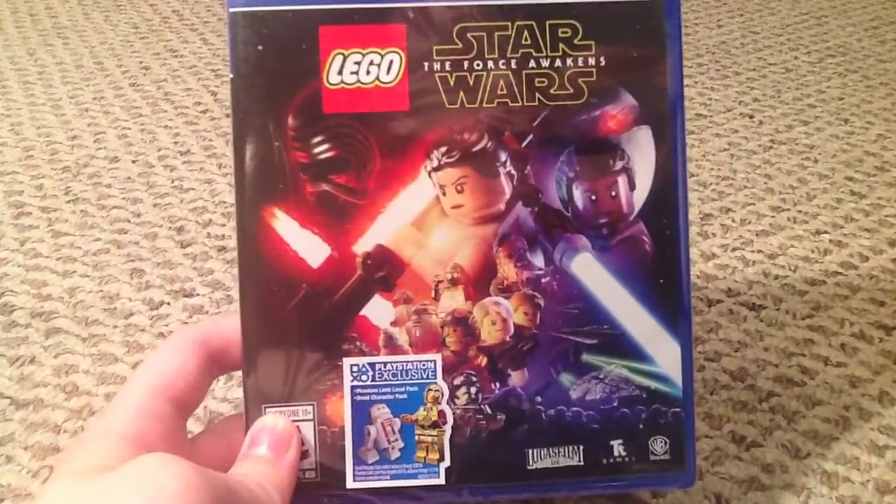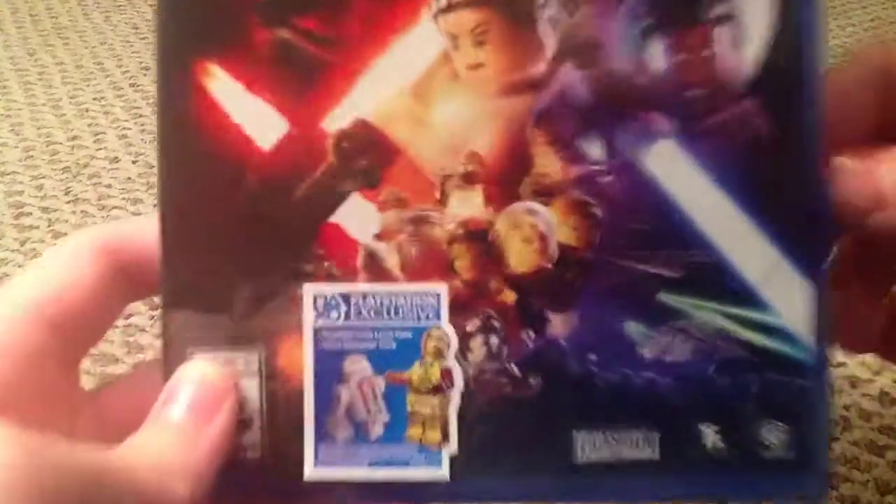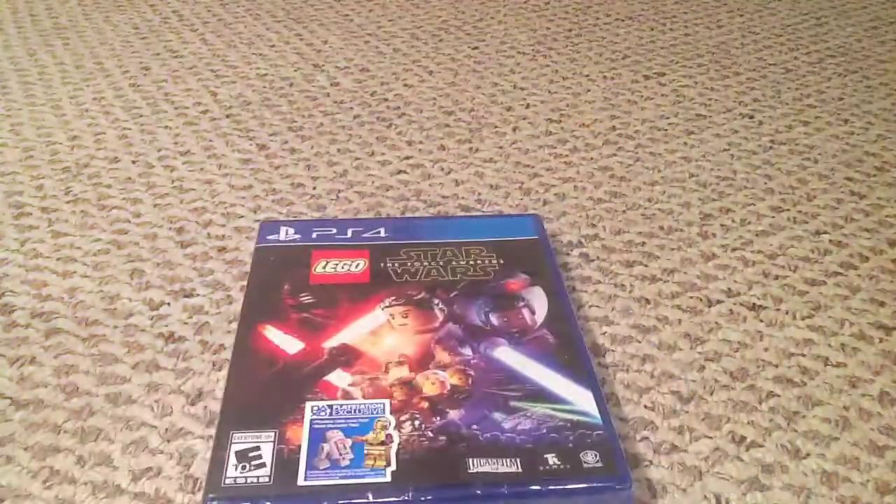So there's the cover — it's basically like the movie poster. When I unboxed the Blu-ray, it looks just like it, but Lego, obviously. Okay, let's do this!